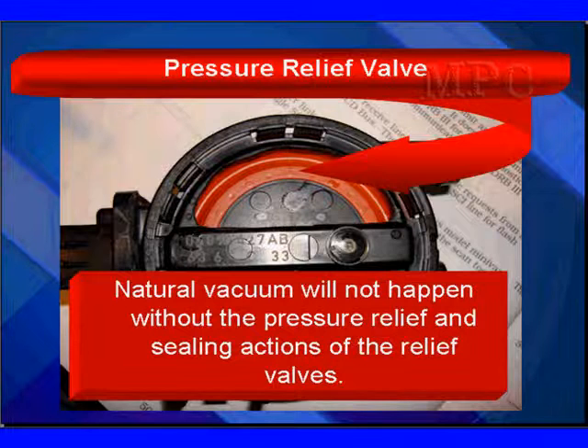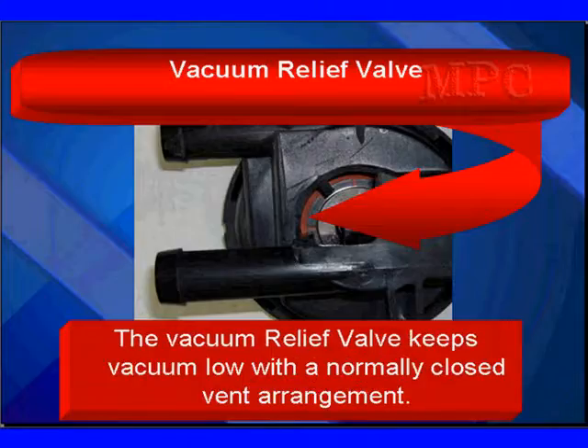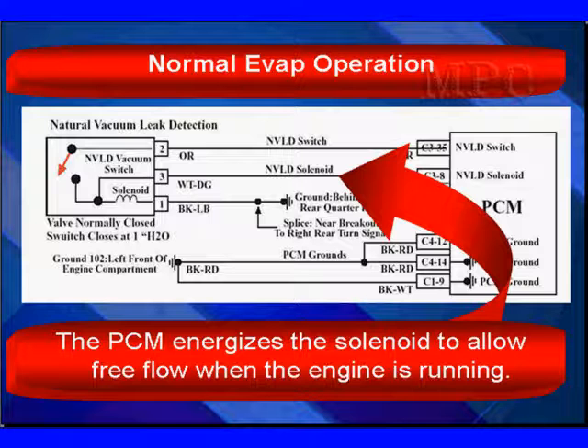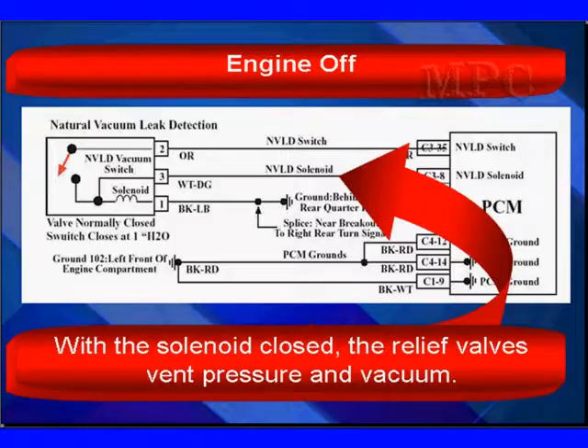This pressure relief valve has to open, close, and seal up. The vacuum relief valve is on top and it's a much smaller one — it opens around three to six inches of water in a vacuum. The vacuum relief valve keeps vacuum low with a normally closed valve arrangement, so we've kept pressure from going too high and vacuum from going too low. For normal evap operation, the PCM energizes the solenoid by applying 12 volts to pin three when the engine is running, allowing free flow. Engine off, the vent is closed, sealing the system.